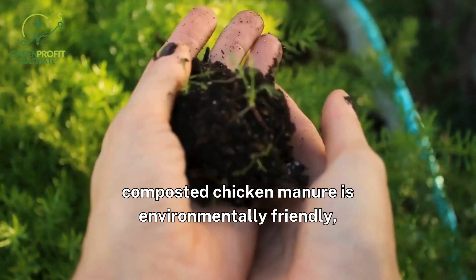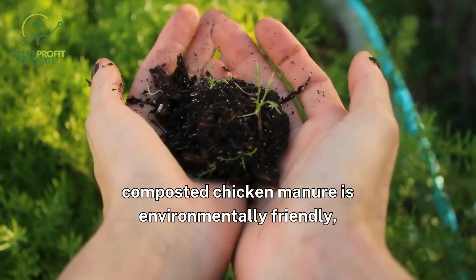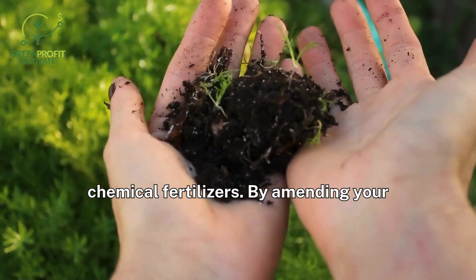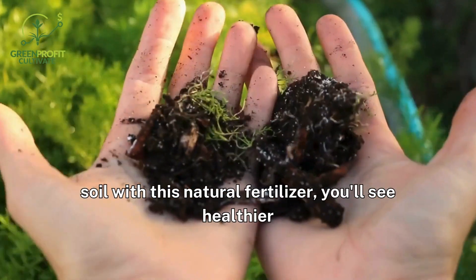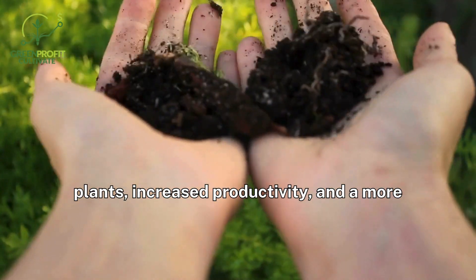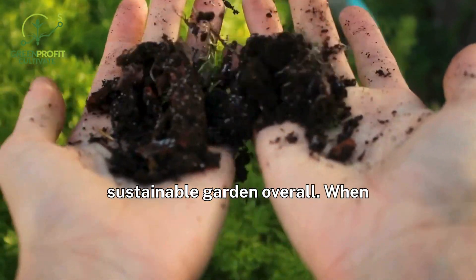Additionally, composted chicken manure is environmentally friendly, as it recycles waste and reduces the need for chemical fertilizers. By amending your soil with this natural fertilizer, you'll see healthier plants, increased productivity, and a more sustainable garden overall.